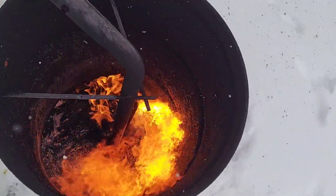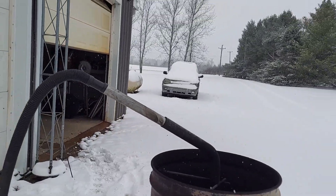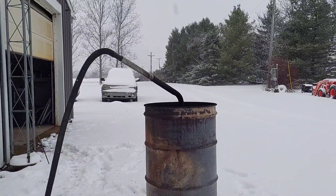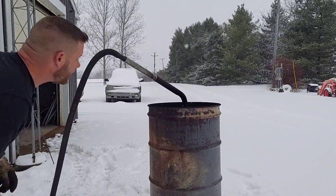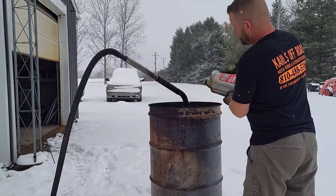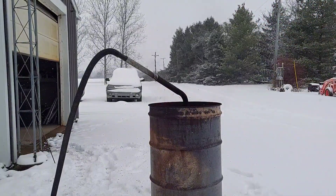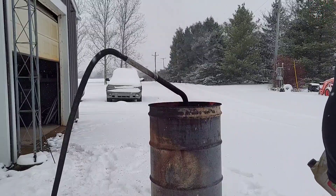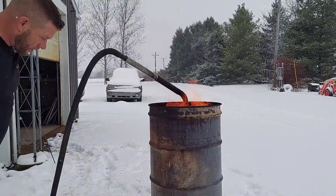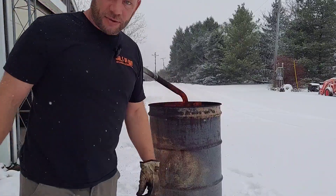I'll try and bring you in and show you without melting my camera. Hope you can see that - definitely got a good burn going, and the wind isn't helping much. It does have a little bit of smoke, so maybe we are going to have to make some more holes in this pipe here. I'm going to let this burn out, make some modifications, and give her another shot.